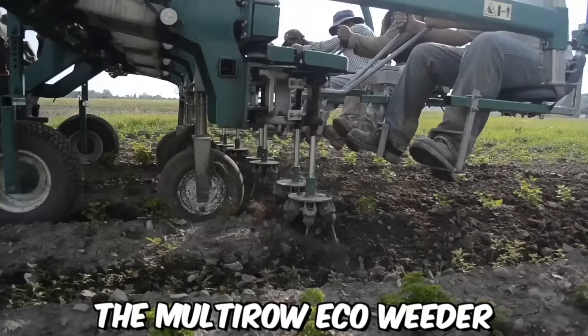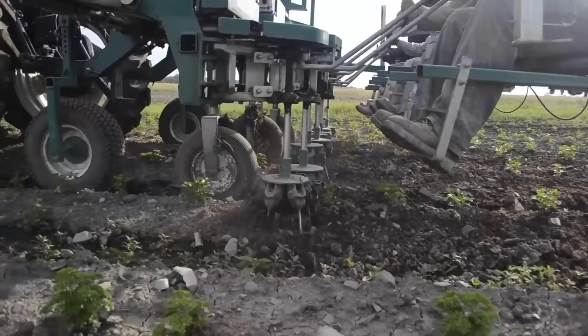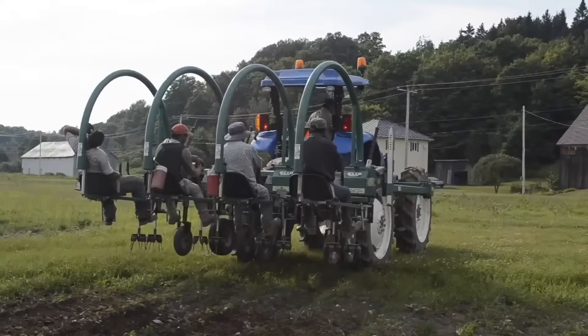The Multi-Row Eco-Weeder operates by using a series of rotating brushes to remove weeds from the soil surface. The machine can be adjusted to accommodate different crop types and row spacing, making it a versatile tool for weed control in a variety of agricultural settings. It's also designed to work in a variety of soil conditions and can be used in both dry and wet conditions.